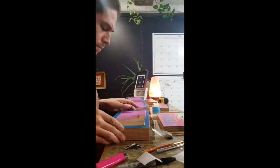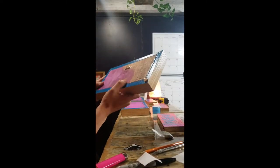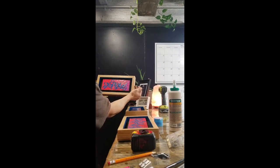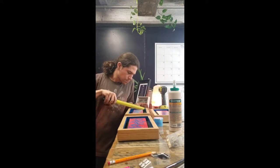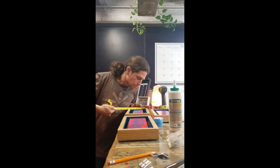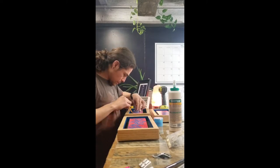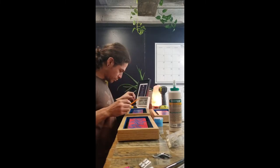I repeated this process two more times, then took careful measurements to ensure the tags were as centered as possible within the frames. I marked each of the tags in place by tracing around the perimeter with a pencil.